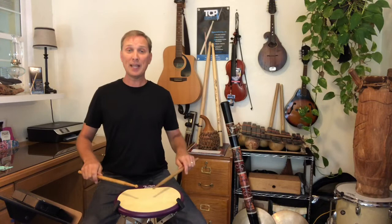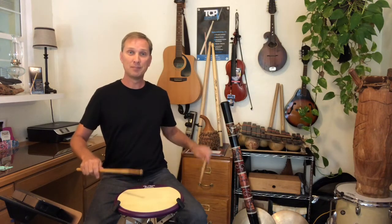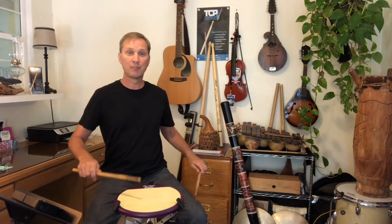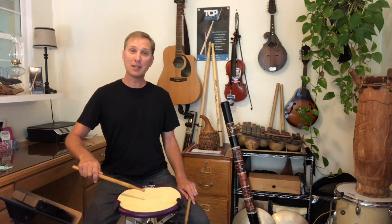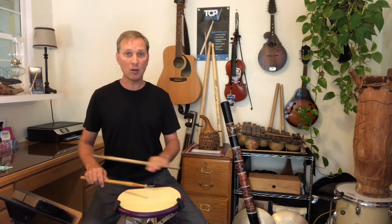A single paradiddle is a controlled stroke, two small taps, and an upstroke. Remember, the two taps and the upstroke are all equal stick heights.